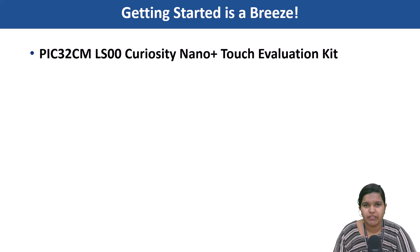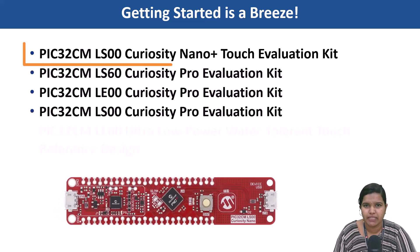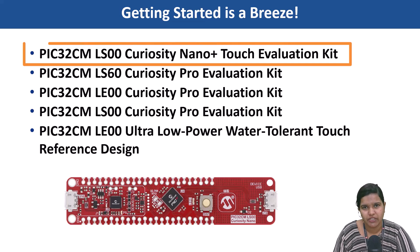We have a variety of development boards like the PIC32CM LS00 Curiosity Nano Plus Touch Evaluation Kit to get you started quickly. Check out the links in the description for more information.